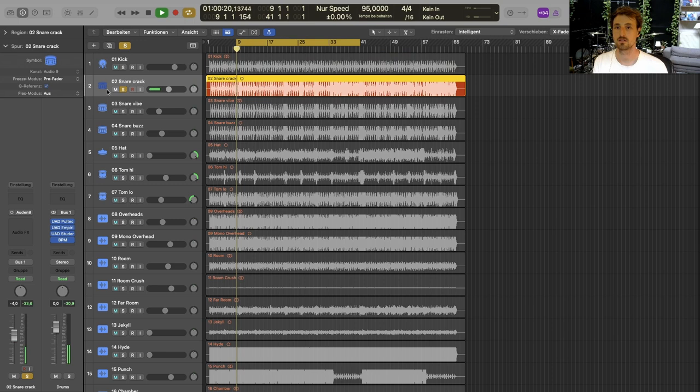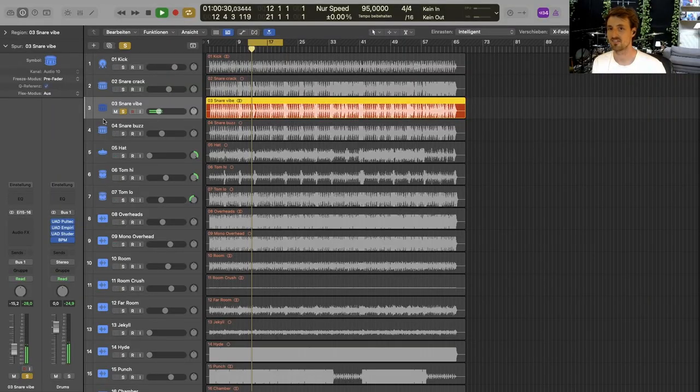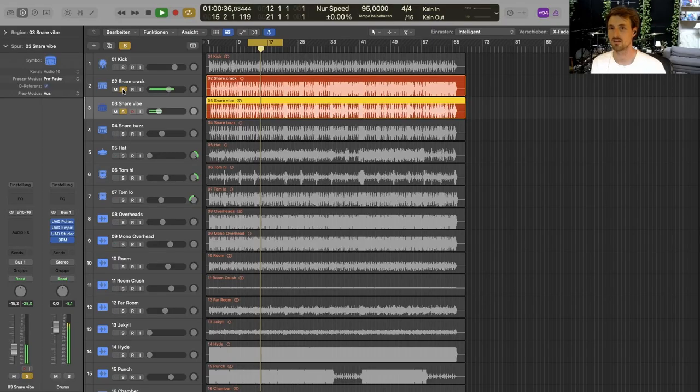Next up, my snare crack track — this is just the top mic of the snare. I gated it in a sloppy way. I just wanted to have the snare hits, but I also like to have some of the dirtiness that comes up when I hit the kick and the snare just starts rattling. The other mic taped to my snare top mic is my snare vibe mic, and I just send it through the Safari Pedals Dirty Dog reverb — it's a very distorted reverb and it's just perfect as a layering thing for the snare.